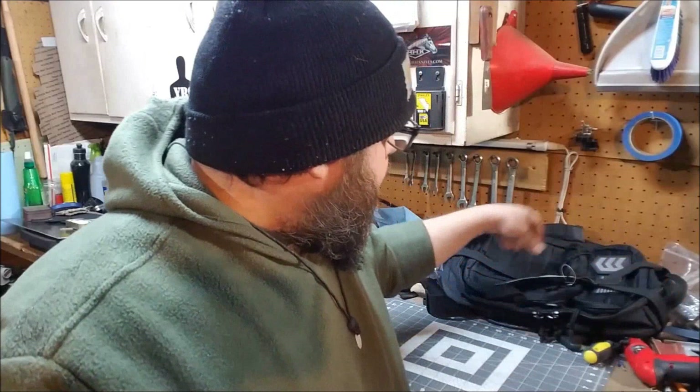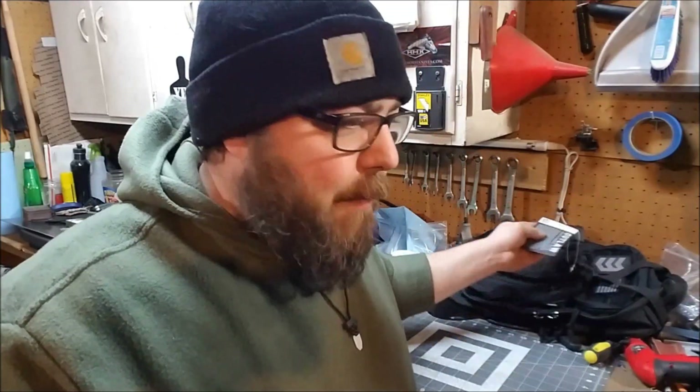I'm building a new get home bag, but there were a few things I wanted to do to make it more modular so I could take some things off that pack and put them on my belt. This is the Three View Gear Outlaw sling bag, and since it's a sling bag you want to keep it light. Also, if I happen to lose that pack - go sliding down a hill or whatever - I still have some things on my belt.